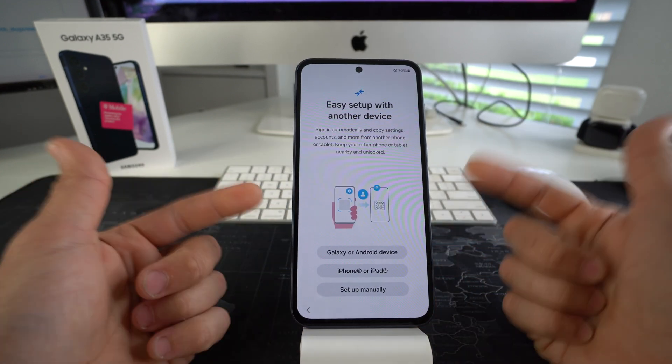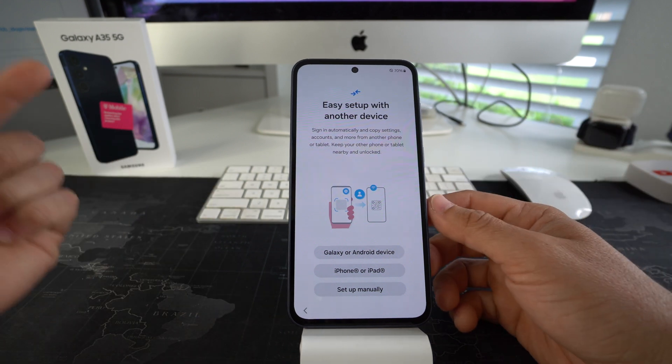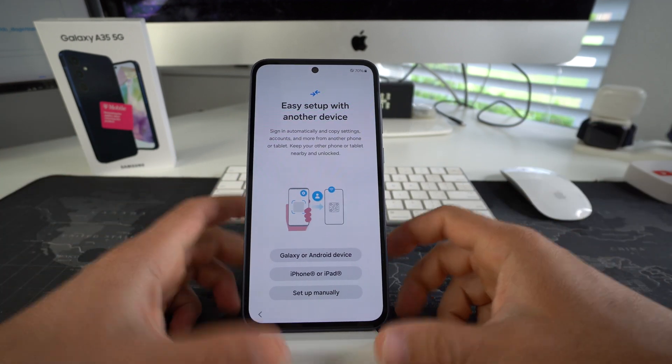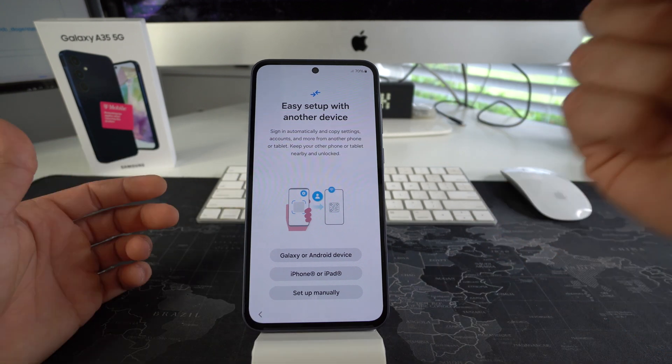That is how you factory reset, also known as a hard reset, your Samsung Galaxy A35 5G. Go ahead and hit that Like button if this video helped you out, and comment down below to let me know. That's all for this video — I'll catch you in the next one. Peace.